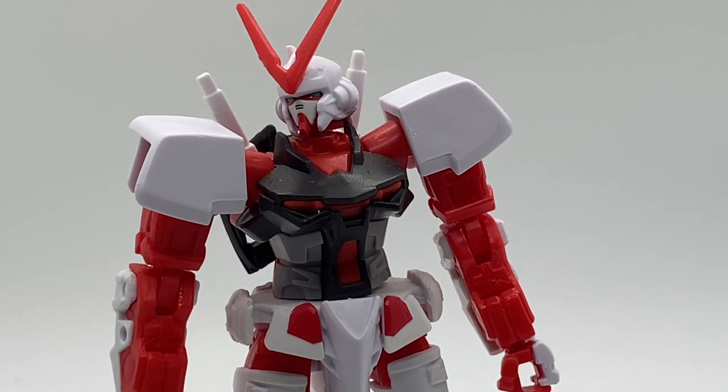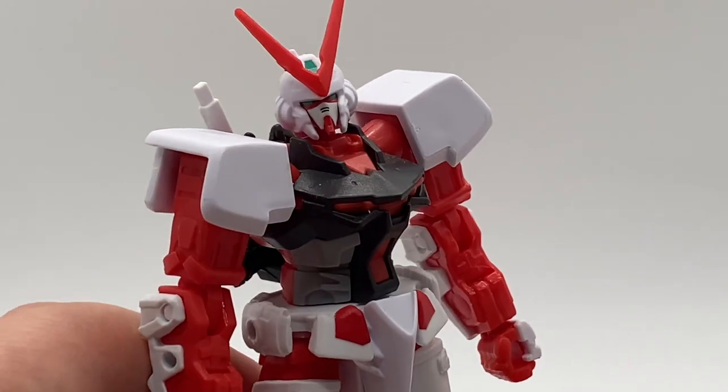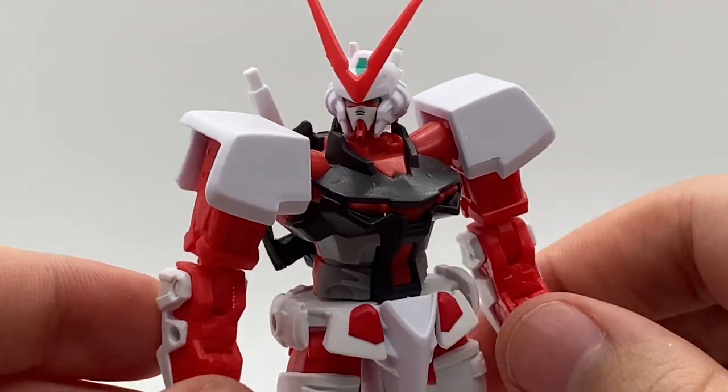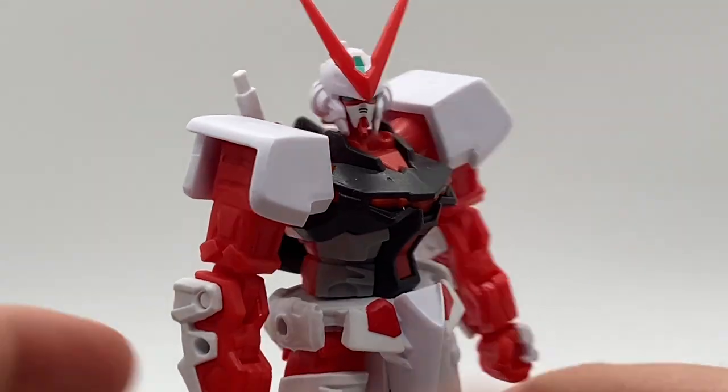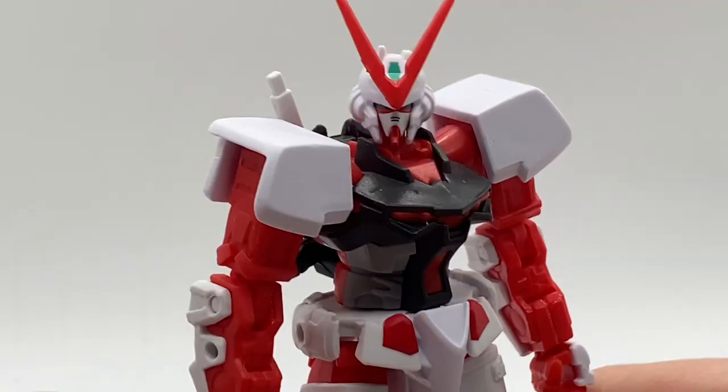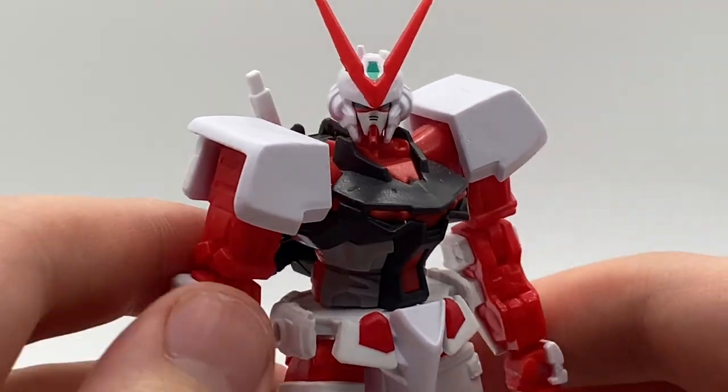Greetings fellow YouTubers, this is Hunt IonX, and today we're doing a video review on the Gundam Infinity Astray Red Frame. So this was released a long while ago. Just now getting around to reviewing it because I want to, because I can. So basically let's get into it.